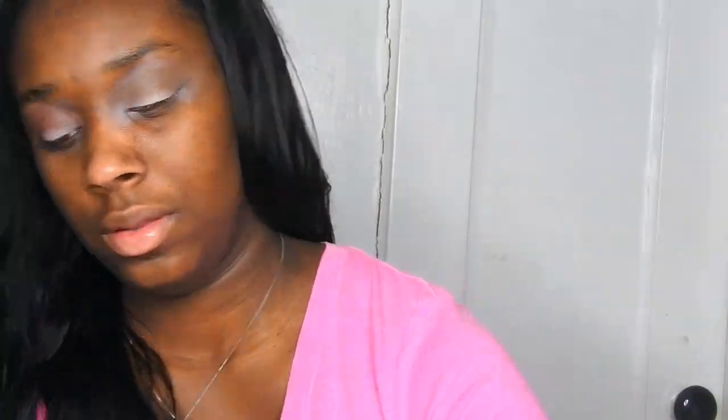Next, I'm using this pretty burnt red shadow and buffing this into my crease, really trying to blend and define my crease.